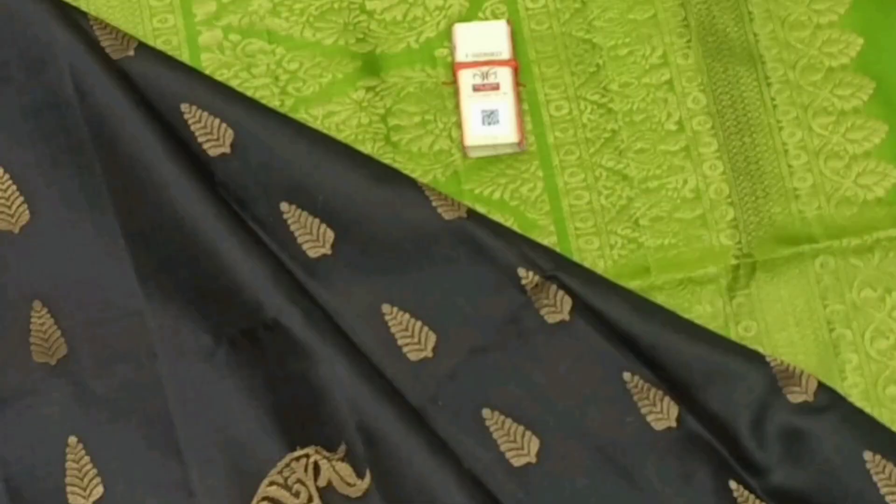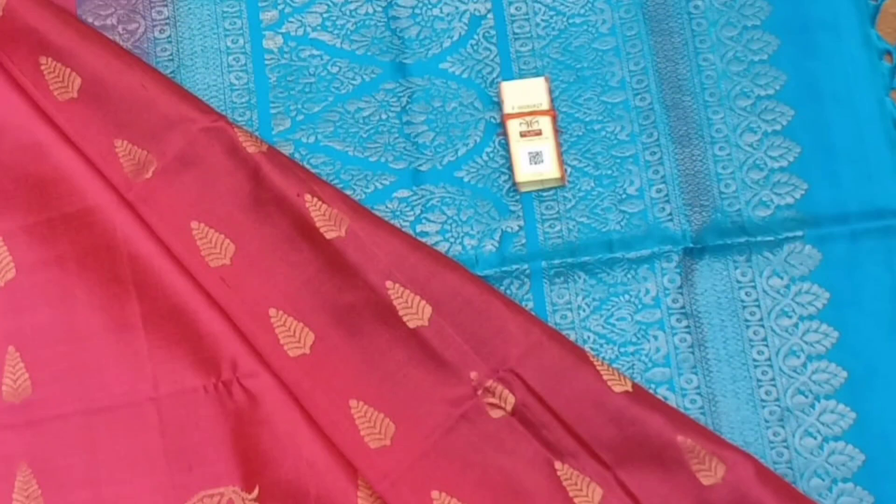Pure Silk Saris — this is about 6000 to 10000. This is a lightweight sari.